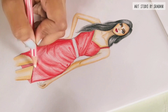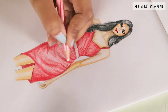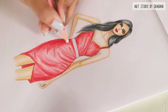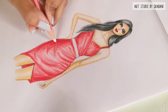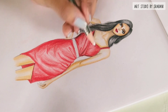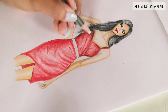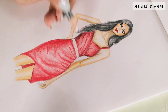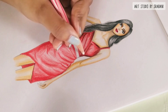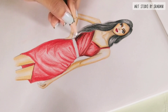I suggest you take some reference pictures and practice them to understand the folds in the garment — that will be very helpful. Here you can also see how I am applying more pressure with very dark strokes at the corners of the garment, while there are some light highlights in the front and middle. That's how you can manipulate a single pencil color to create various dimensions.